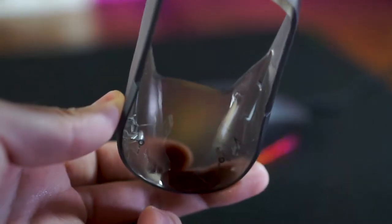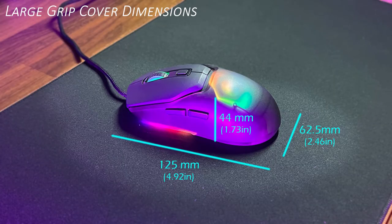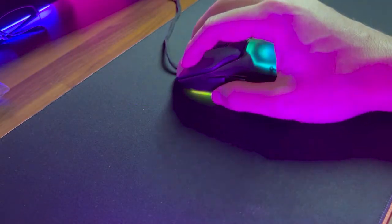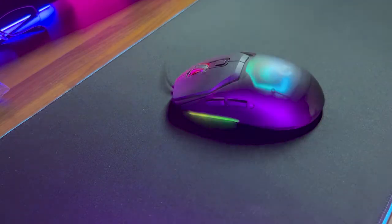Though, because of the thicker shells, the weight of the mouse is slightly heavier than eSport-grade mice like the Viper Ultimate and the G Pro X Super Lite. And since I've mentioned the G Pro X Super Lite, the shape of the Marvel Fit Lite feels immediately at home with my hands, as the shape of the larger grip cover is near identical to the G Pro X Super Lite, albeit a little heavier at 98 grams.